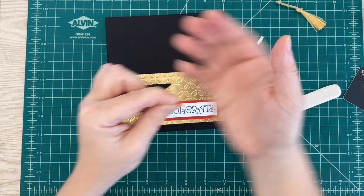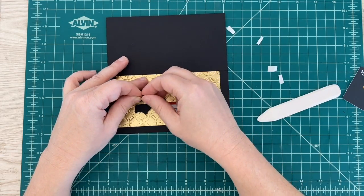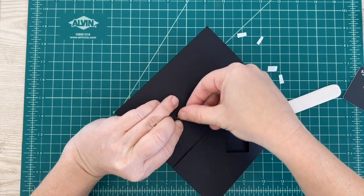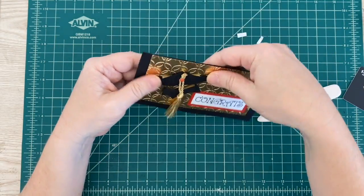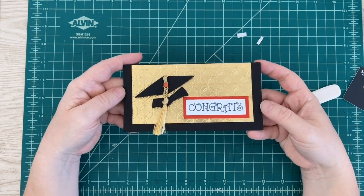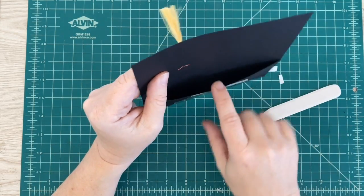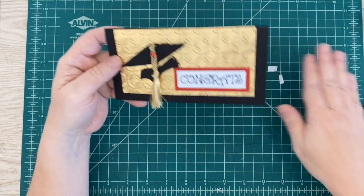The last thing is my little mini brad and I have my tassel here. I'll push this through the hole and it will come out the other side — you just need to use your fingernail to pry it open. There you go, quick and easy! You can open this up and put your gift card or credit card in here, and put money in this pocket here. It's ready to go, quick and easy. Thank you guys for joining me today, have a great day!